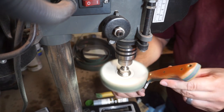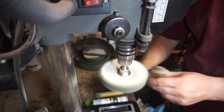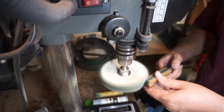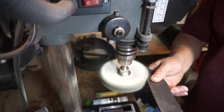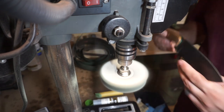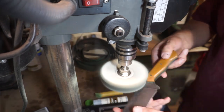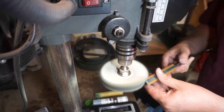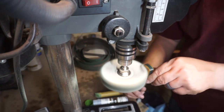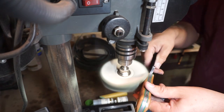For the handle, we're going to use a soft buffing wheel with a green compound and get this buffed up really well so it has a nice glossy shine. Be careful when doing this — a buffing wheel can catch a knife very quickly and throw it into your stomach, arm, or hand. Even though this doesn't have an edge on it yet, it is still very pointy and will stab you.